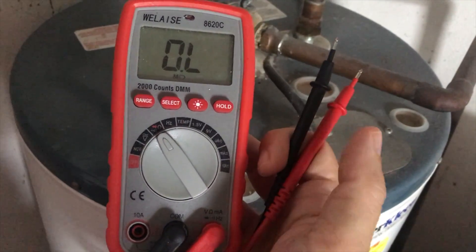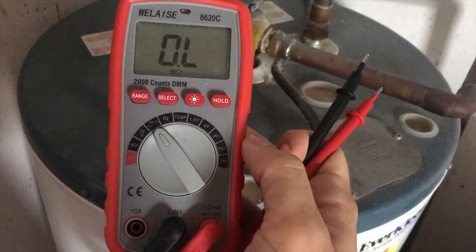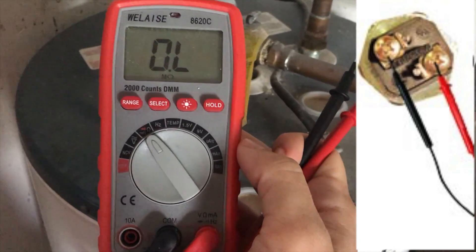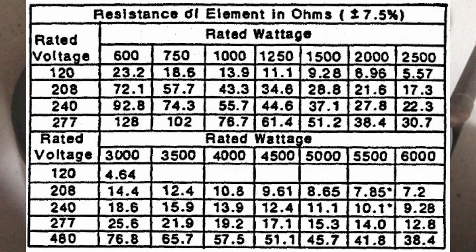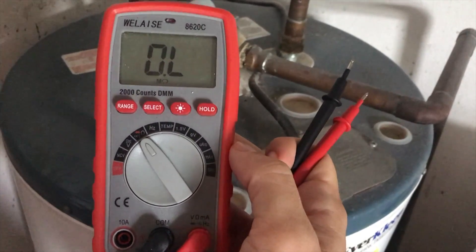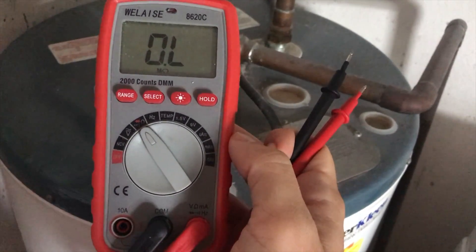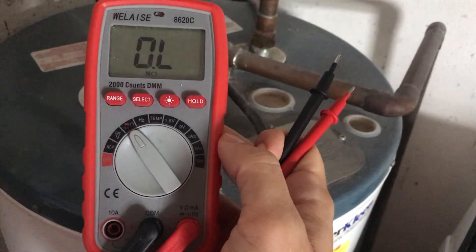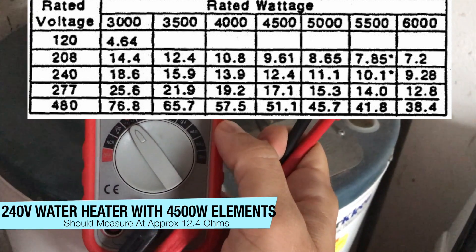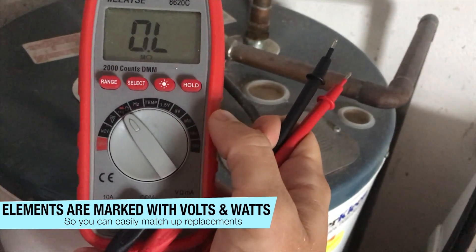Next we can take our voltmeter and put the two probes — positive and negative — up against the heating element to see whether it has a normal level of resistance in ohms. We can use this chart to see what our measurement should be. For a 240-volt water heater with a 4500-watt heating element, you should get a specific ohms reading. If it's way off, you're probably going to need to replace that element.